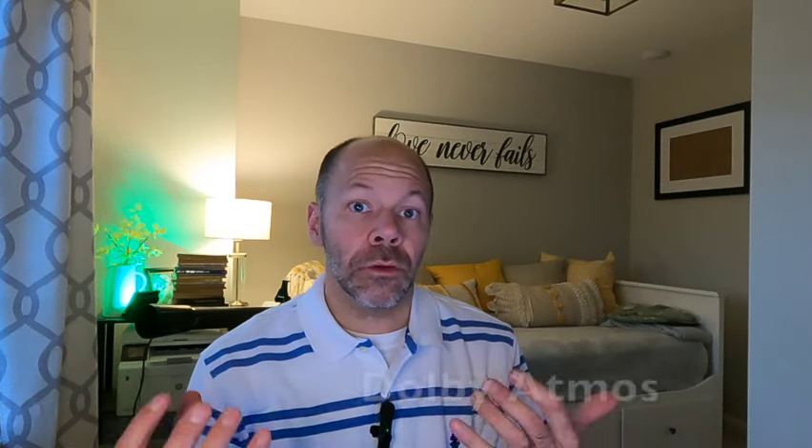A 7.1 system means seven speakers total and one sub. I ended up doing a 7.1 system and also put in some overhead speakers to simulate Dolby Atmos. Dolby Atmos is a technology where sound immerses above you — picture watching a movie where it's raining, and you get the effect that rain is literally falling on top of you because the speakers are above you. I didn't actually buy dedicated Dolby Atmos speakers because of my budget, but I did simulate the effect.